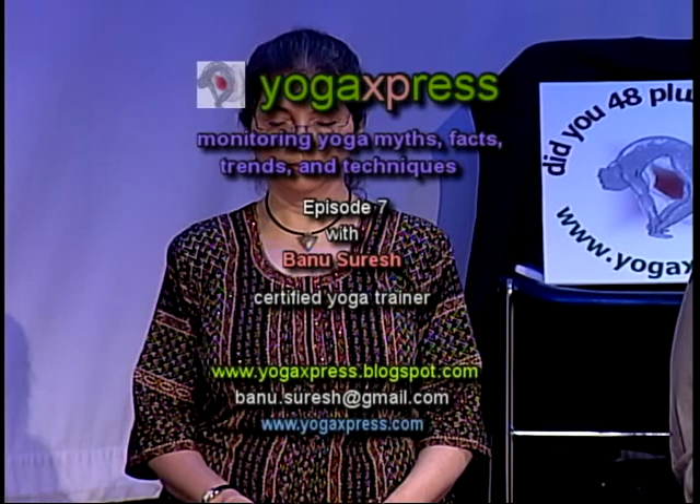Aum. Welcome to Yoga Express, the mobile stretch clinic that takes yoga to the people. Once again, I have with us seven wonderful people. My name is Banu Suresh, I'm the host for today. To my left is Amber D'Amato, our guest expert. Amber is a musician and a yoga teacher.